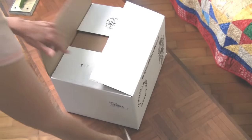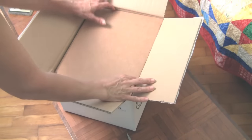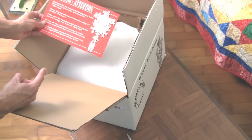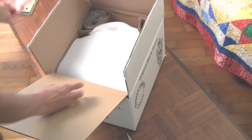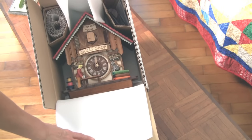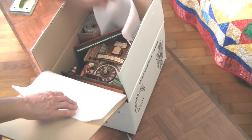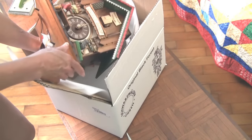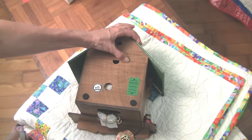So what I'm going to show you in this video is how to set up your clock. The first thing of course is to open the box. So here's the clock — it still gives me a thrill even after several years. Now I'm going to take it out and put it on a soft surface — I just happen to have a quilt nearby.